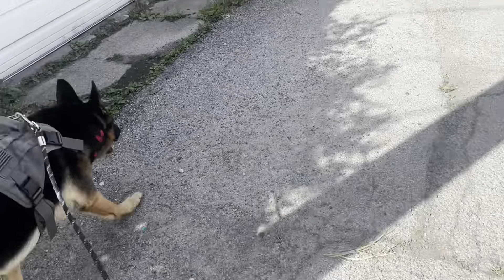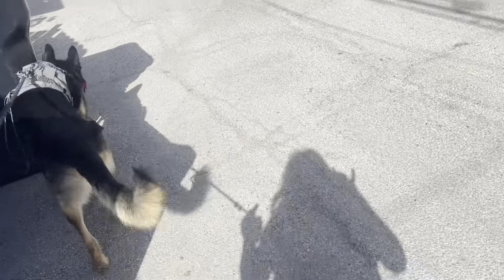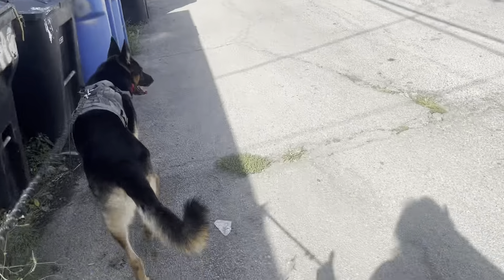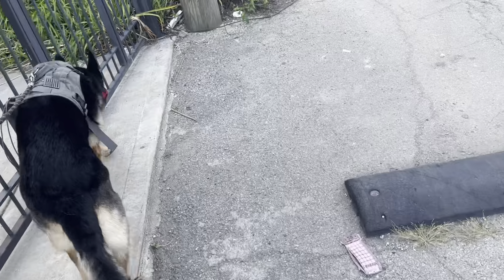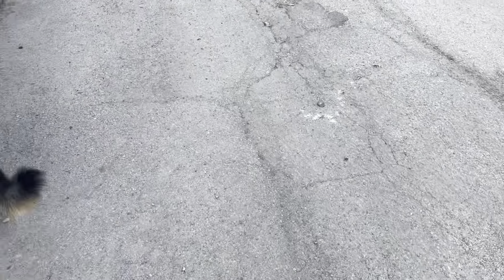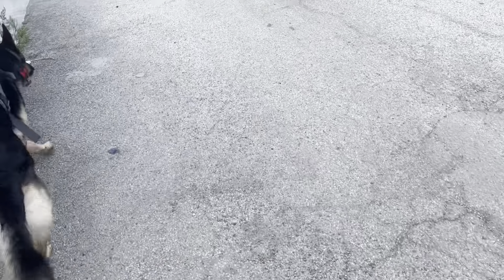I'll go to the dentist and see about getting another bottom denture. Again, this is just a temporary fix — although maybe it doesn't have to be temporary. Maybe it'll go on and on. I mean, it's literally not budging. But I want to be able to eat with comfort, and I can't do that right now.